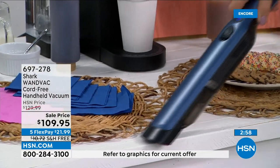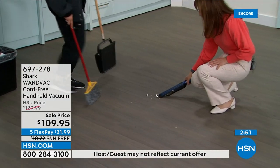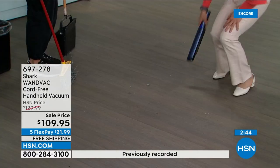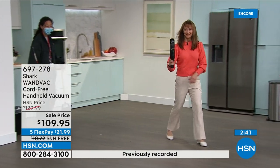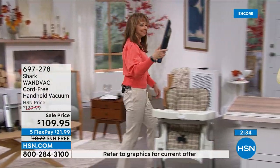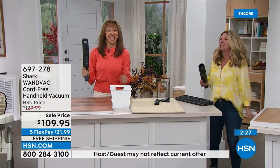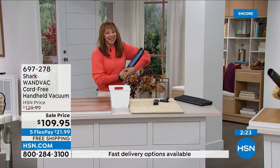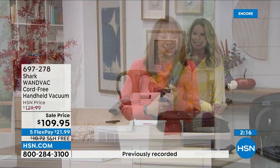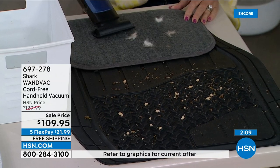I spilled coffee crumbs all over while feeding the crew. Watch — I can go all around my Keurig, no dustpan needed. Here we go — getting the marshmallows too. How much easier is that compared to getting out the broom, the dustbin, all of that? And because it's so light — you can get up after you've gotten down. How many times have you gotten down to clean and wondered how you'd get back up? This makes it easy.